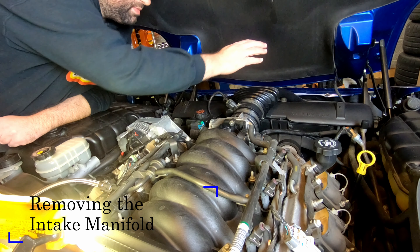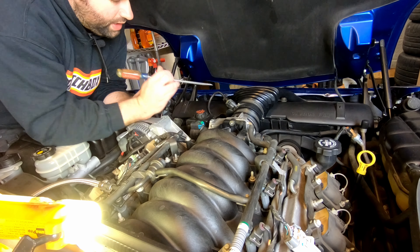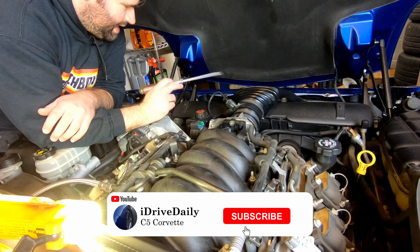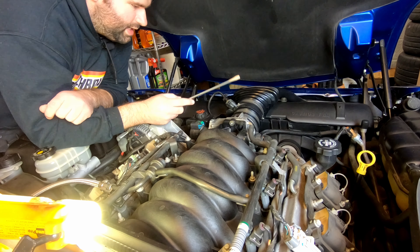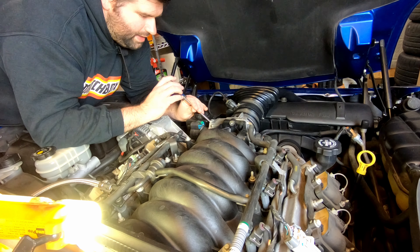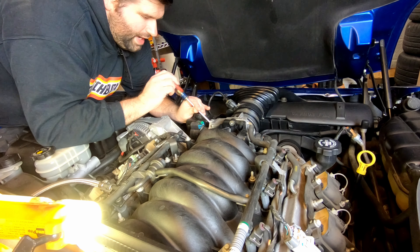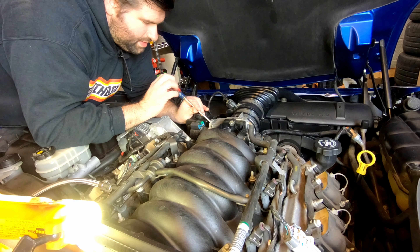We're going to start by removing the air bridge. Obviously, I installed the Callaway in one of the earlier episodes. I had put it on just to make sure, test it out, make sure everything is working — and it does work. Unfortunately, I didn't get a sound recording, but when you actually watch the Callaway video, there's going to be an actual sound recording of before and after. Sometimes movie magic works in mysterious ways.